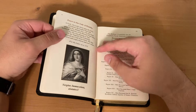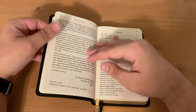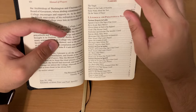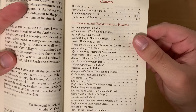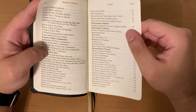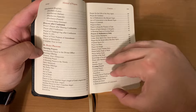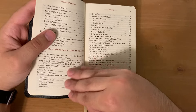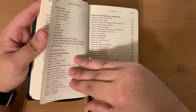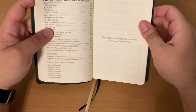Let's go ahead and take a look at the Table of Contents. We have liturgical and paraliturgical prayers, daily prayers with morning and evening prayers, prayers and devotions to God and the saints, other prayers, and then appendices and indexes.